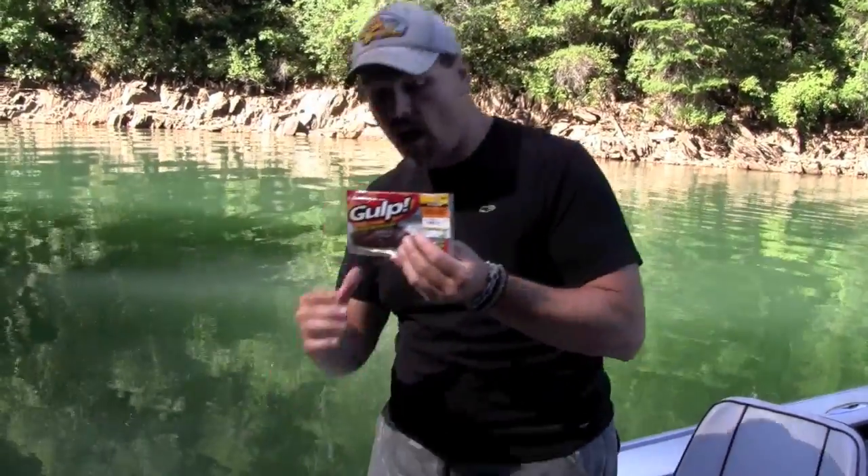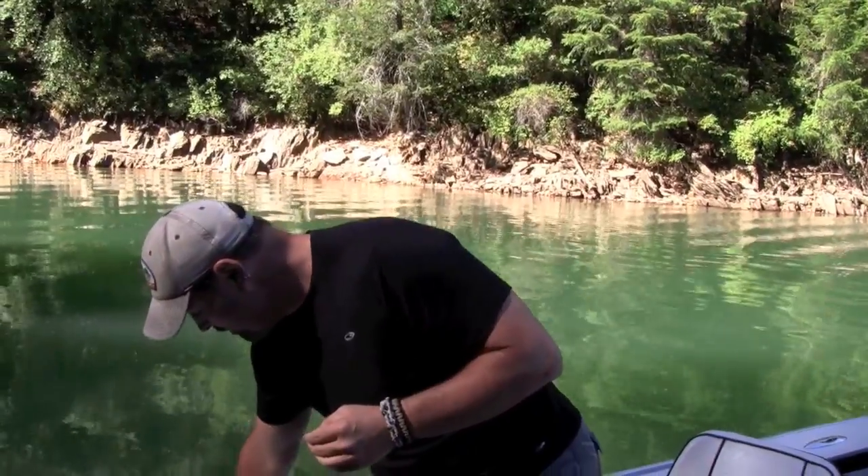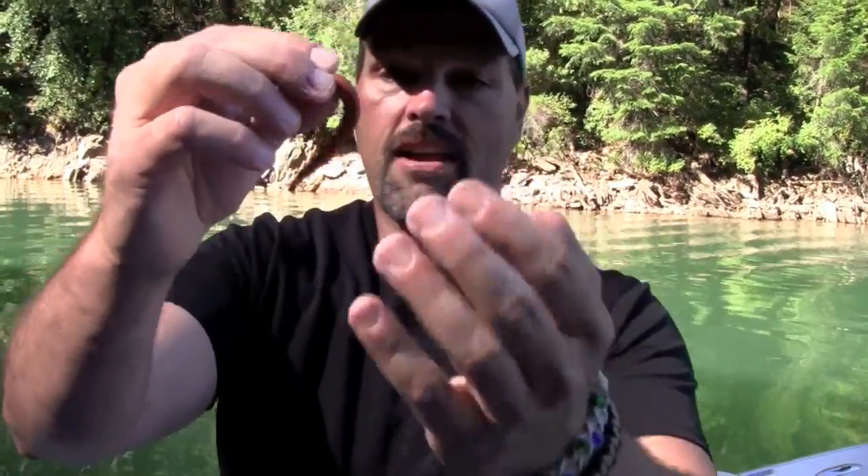I'm a die-hard night crawler troller. Trout love worms, but I've really fallen in love with these Gulp crawlers, and I'd like to show you how I rig them. These are actually hollow-bodied night crawlers, and I've got one out of the package here. As you can see, they look just like the real thing — just like a night crawler. This cut end is hollow, and I'll show you how I rig that.